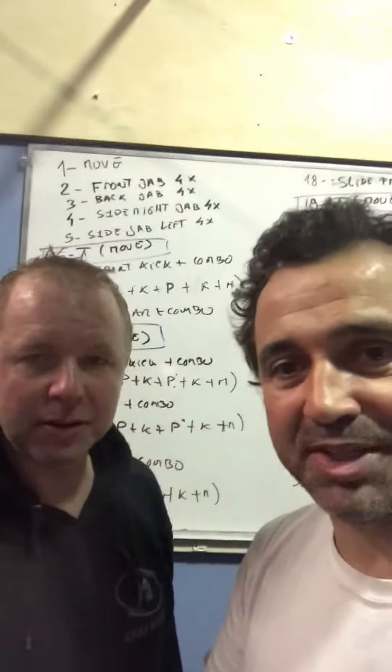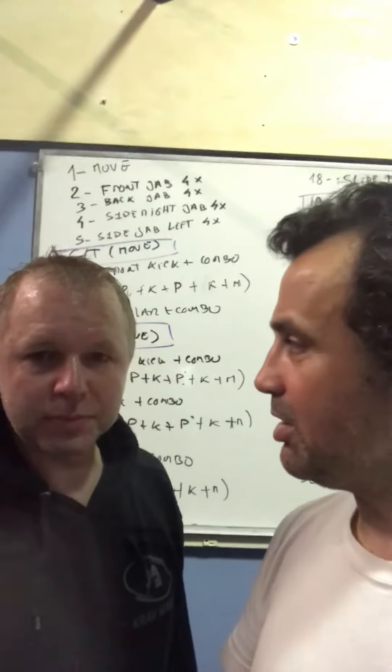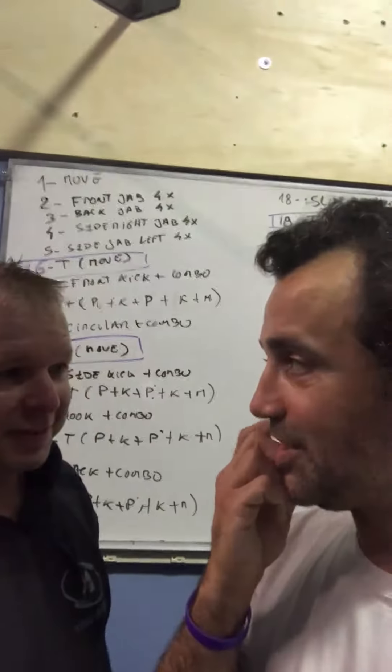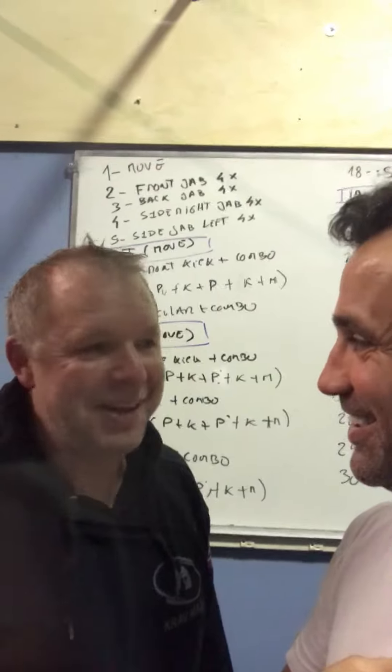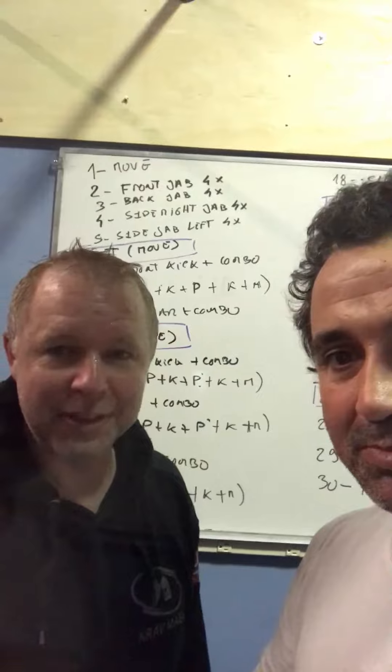I'll be going later for other stuff. But we've broken down the shadow boxing — the techniques on the shadow boxing. How was it, Bjarn? Hard. But it gives you a structure, how to go through everything.